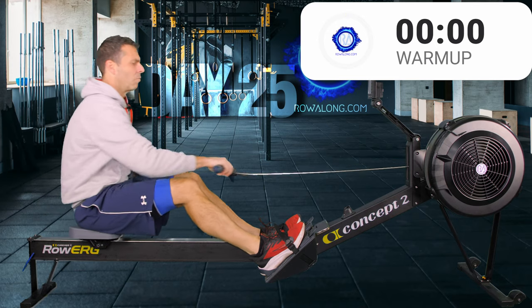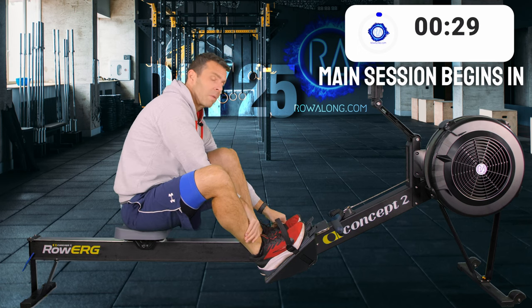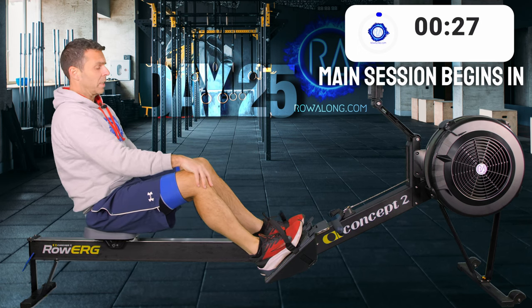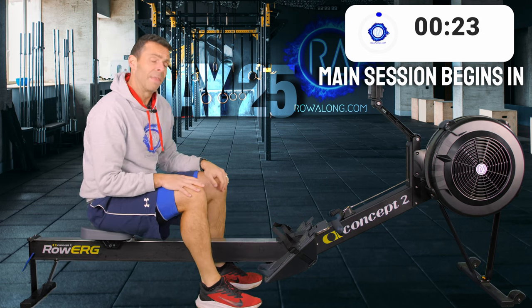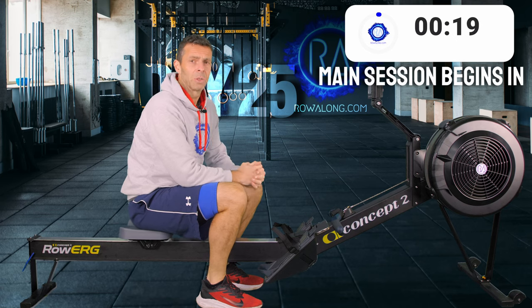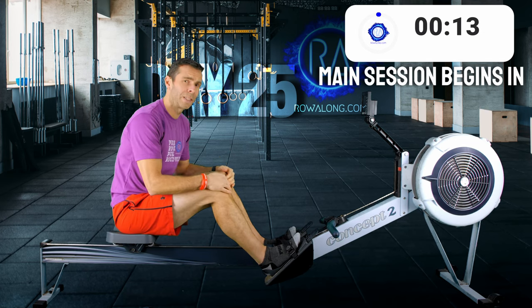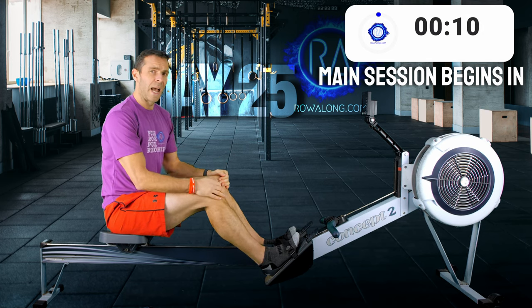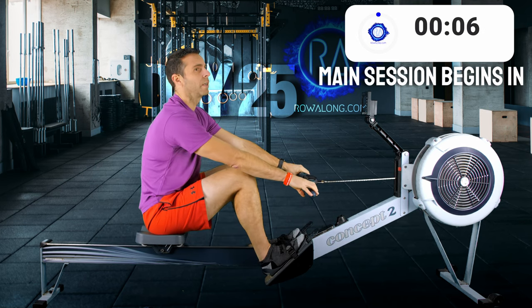I'm going to do what I've been doing for pretty much all the videos in this series in 2022 - I'm going to replay the video from 2021 and then join you in half an hour for the cool down and some stretching. So enjoy your half hour row. We're going to start off at 22 strokes a minute, 2K plus 15 to 16 seconds, and I'll talk you through what's going on. Might as well get into it before I get any colder.